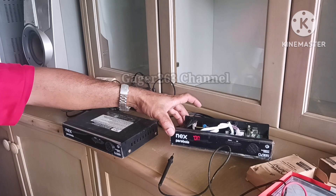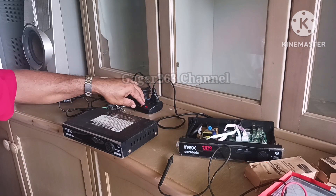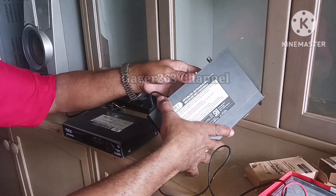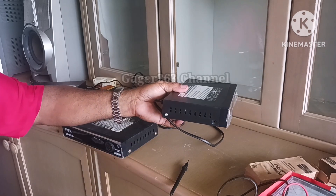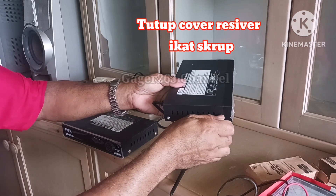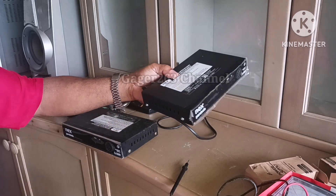Receiver ini sudah menyala, berarti sudah bisa dipastikan bahwa power supply unit ini yang rusak, sehingga saya menggantikan yang baru dan langsung bisa menyala atau bisa bekerja. Dan saya sudah tahu hasilnya, ini sudah bisa digunakan, sehingga covernya saya akan tutup dan nanti saya akan antar ke pelanggan saya biar mereka bisa gunakan kembali tanpa harus membeli receiver yang baru.